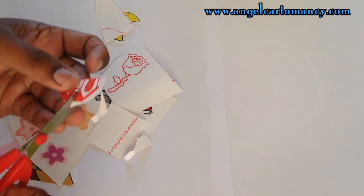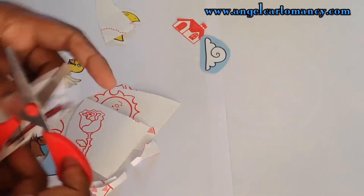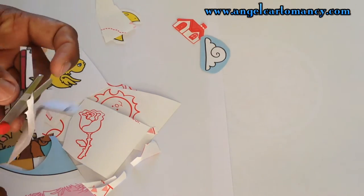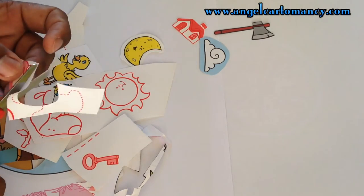For my project, I am using my son's coloring book, but you can also use images from magazines, from adverts, and newspaper. Just choose images that will please you first and that will also fit the Lenormand symbol.